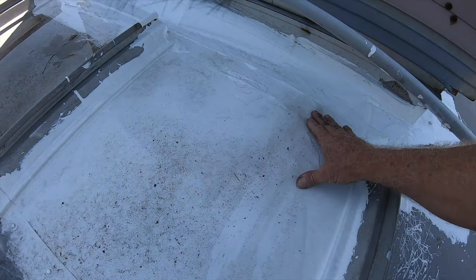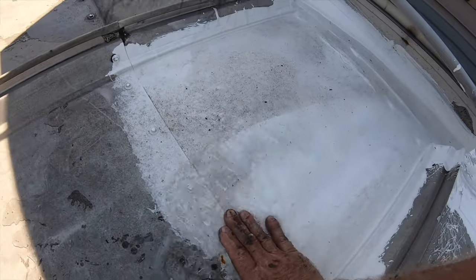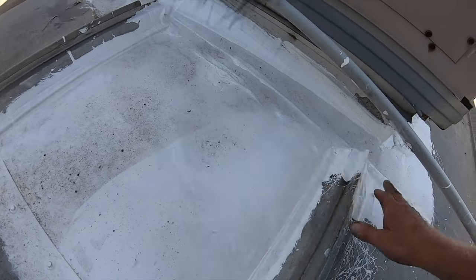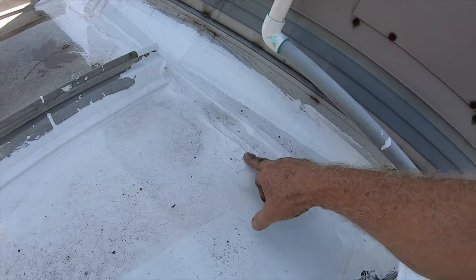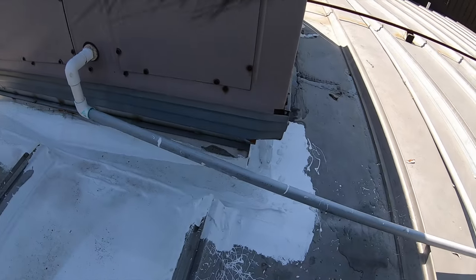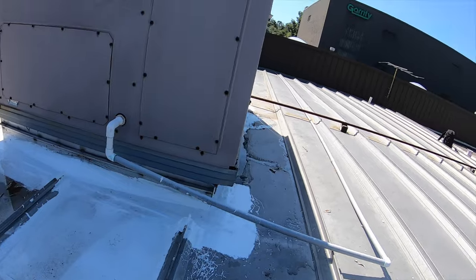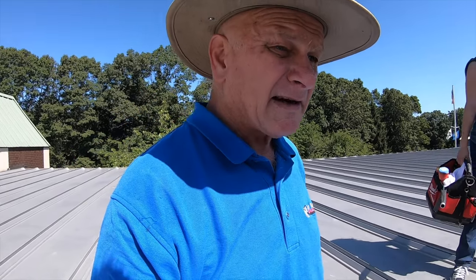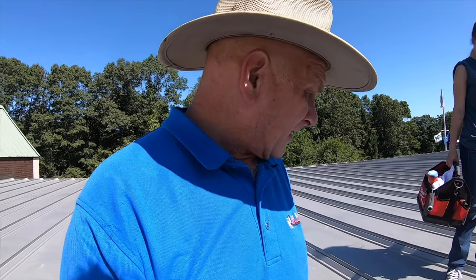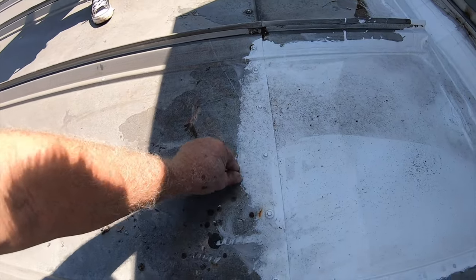Beautiful — this actually looks nicer. Water sits here, look how clean it is. The transition is beautiful, very nice. No more leaks. If you have air conditioners and a metal roof, this super silicon seal is amazing stuff — I really recommend it. It bonds to the metal; there's no way to get this off, you'd really have to scrape it off.